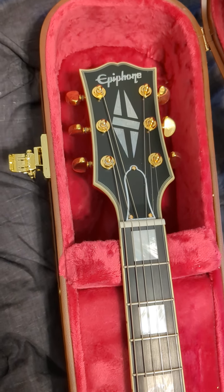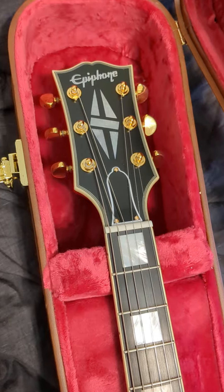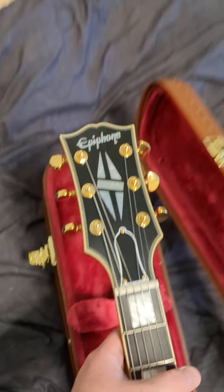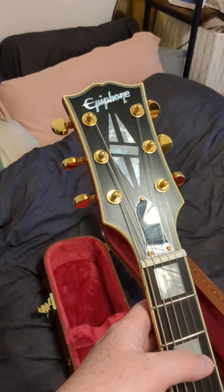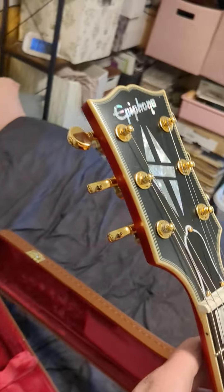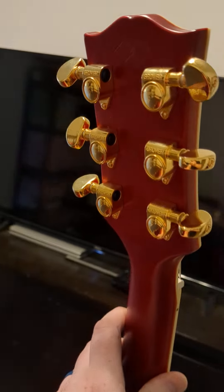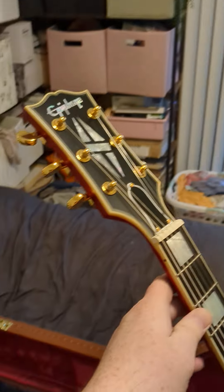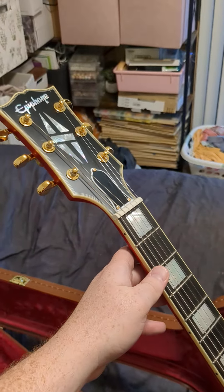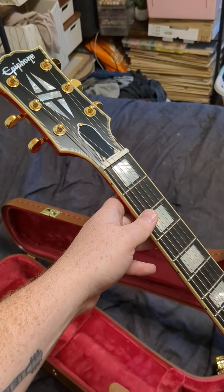Everything you've seen online is true — it is gorgeous. It's got the Gibson open book headstock with the custom shop split diamond inlays, and those Grover tuners on the back. Nice gold kidney bean Grovers, very classic. All of the inlays are real mother of pearl, which is a really nice touch.